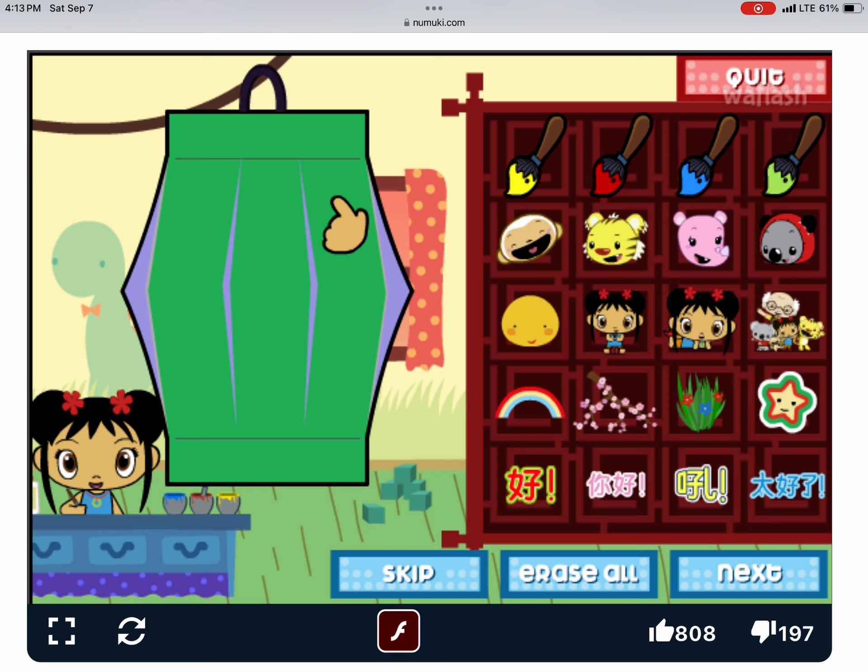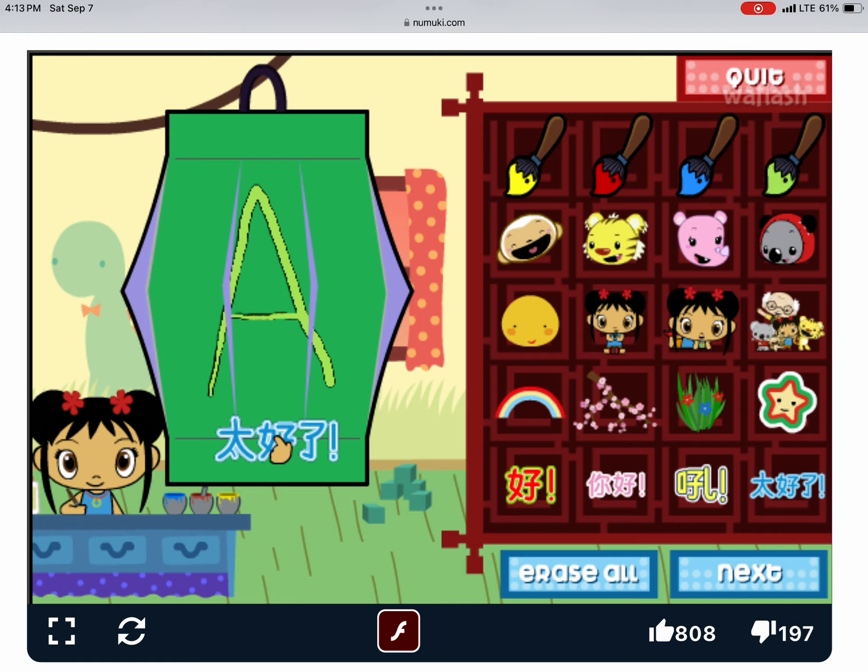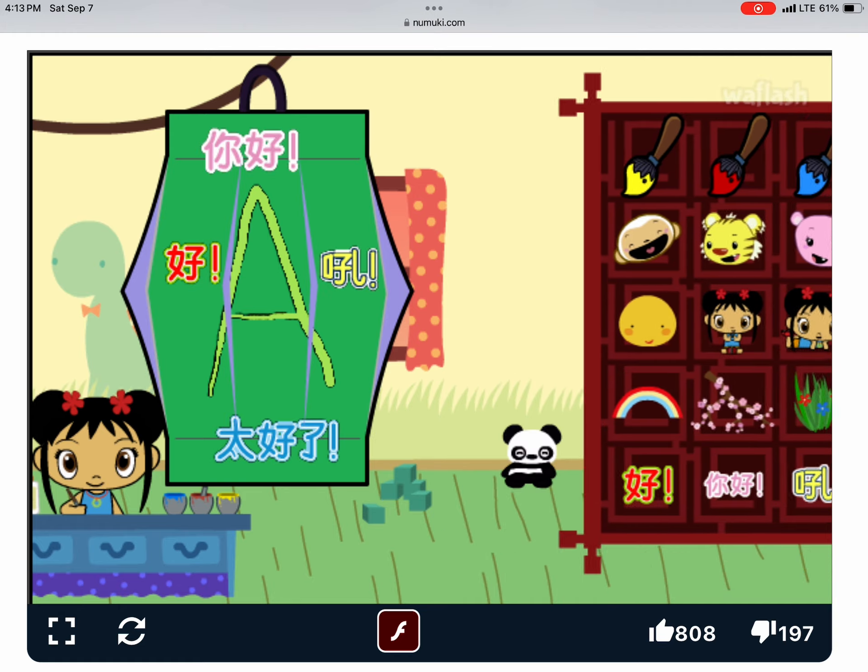Now let's decorate your lantern. Let's paint! I love writing in Chinese! Next!